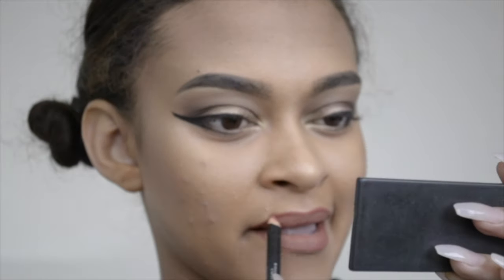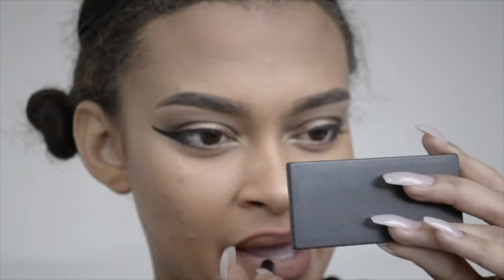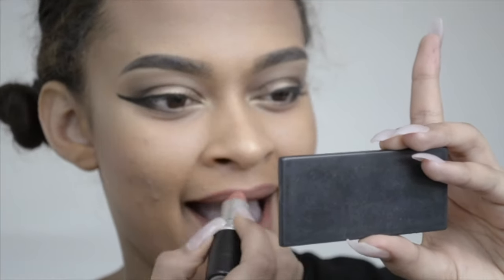Then I fill in my lips with the Kiko Smart Pencil in shade 700. I have a tip: if you want to overline your lips, which is what I usually do, just pout a little bit — it'll help you get the correct shape without it looking awkward. Then I fill in my lips with a MAC matte lipstick in the shade Kind of Sexy.